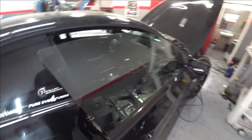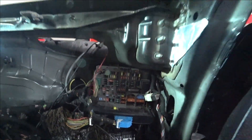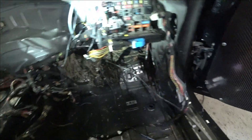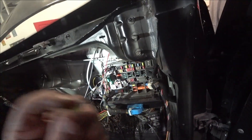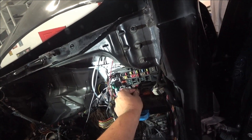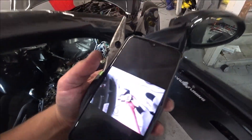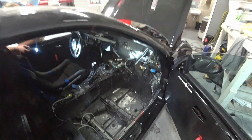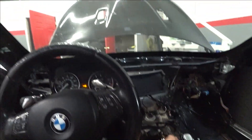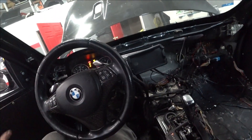I took a picture of which fuse it is and now let's start the car. All right, we connected the sensor. All right baby — let's go.